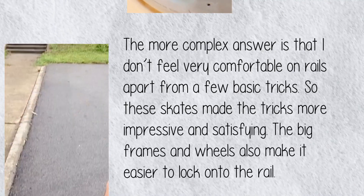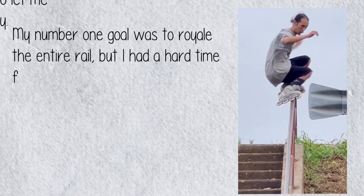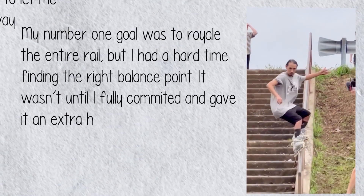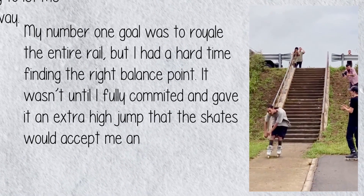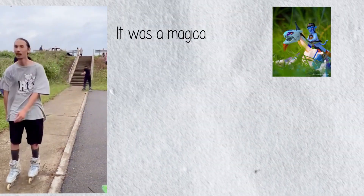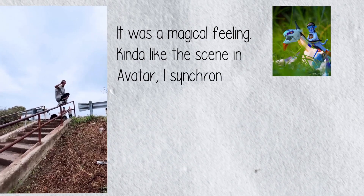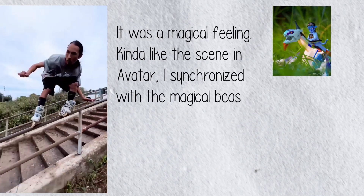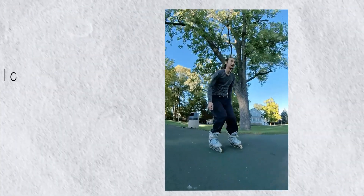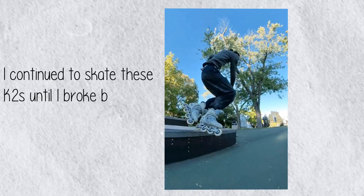The big frames and wheels also make it easier to lock on the rail. My number one goal was to roll out the entire grind, but I had a hard time finding the right balance point. It wasn't until I fully committed and gave it an extra high jump that the skates would accept me and allow me to complete the whole run. It was a magical feeling — kind of like the scene in Avatar — I synchronized with the magical beast and they took me for an incredible ride.